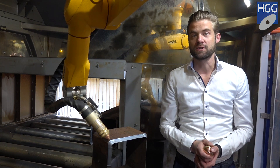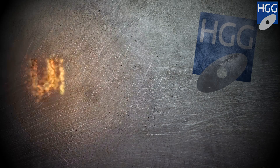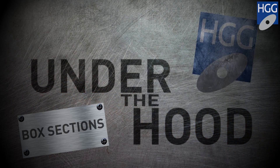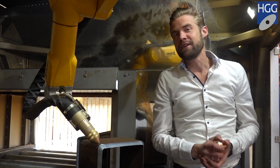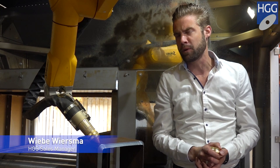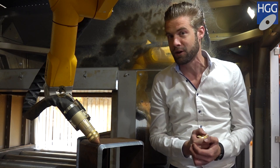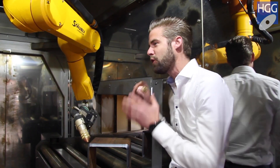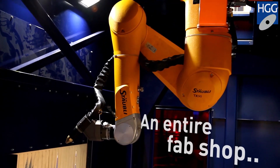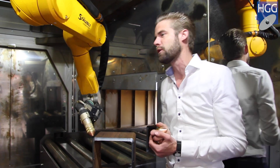Today we're going to talk about box section cutting on the RPC beam cutting machine from H&G. A very good day to you all. I'm Lieber Wiesma, sales manager of H&G profiling equipment from the Netherlands. As you can see, we are really passionate about technology over here — technology which is all stored into this machine to provide the perfect fit for you and to avoid any rework whatsoever.